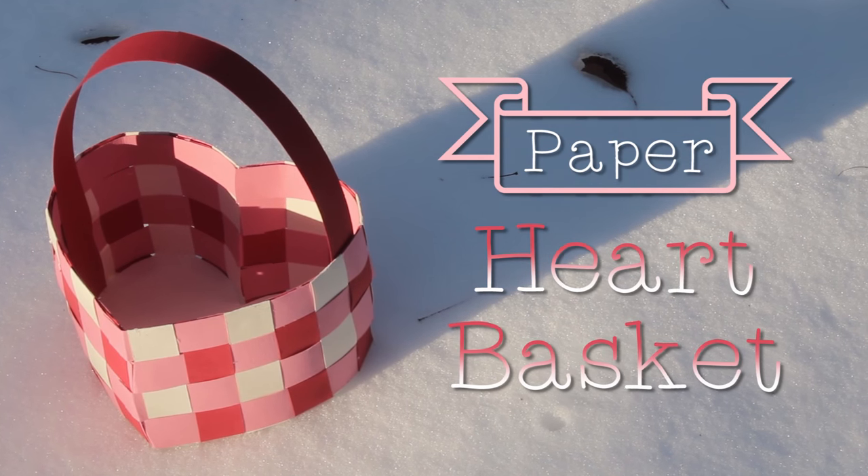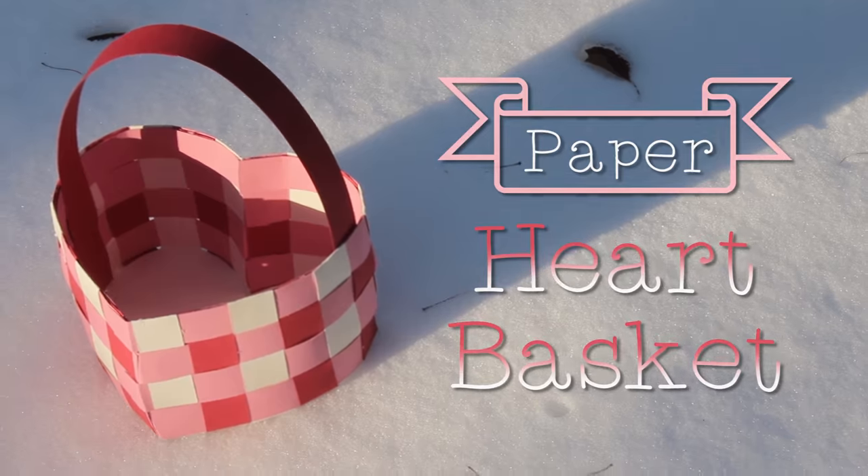Hi everyone! Today we're making this paper heart basket. If you want to learn how to make this, just keep watching.